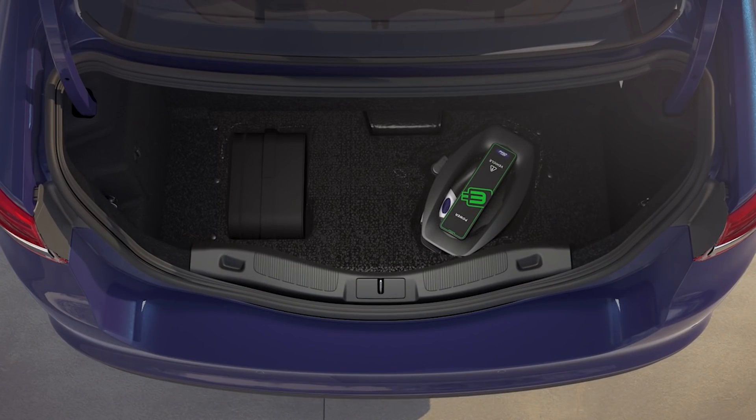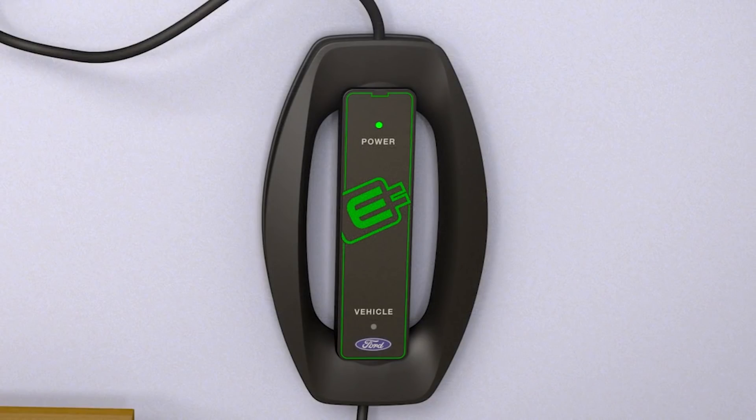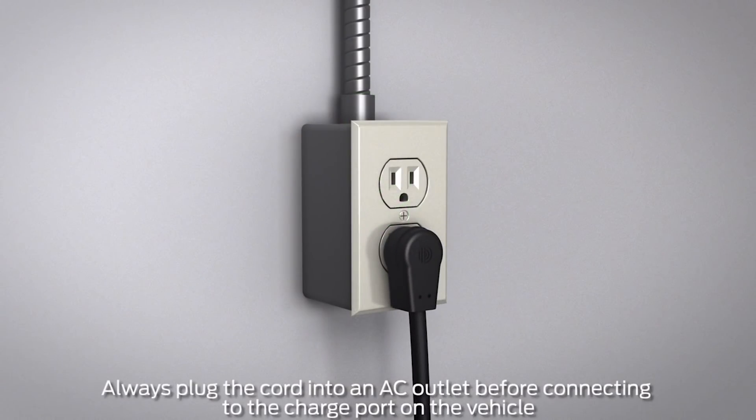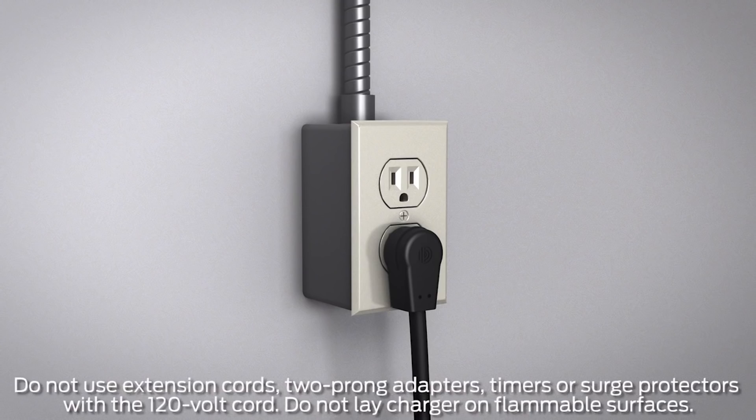When you're ready to charge the vehicle, first be sure that the cord is completely unwound to avoid overheating. Plug the AC plug into an AC outlet, making sure to use a dedicated line that no other appliances are connected to, to avoid tripping a circuit.